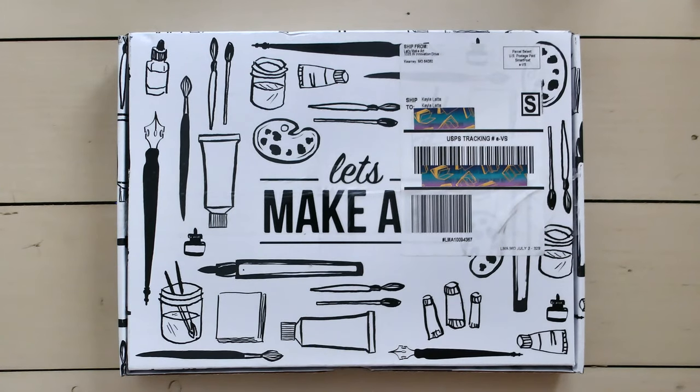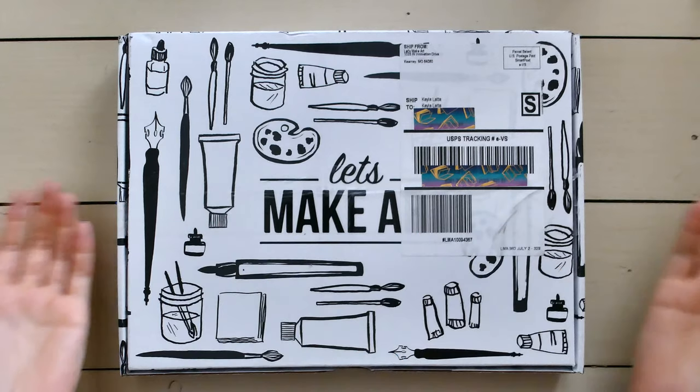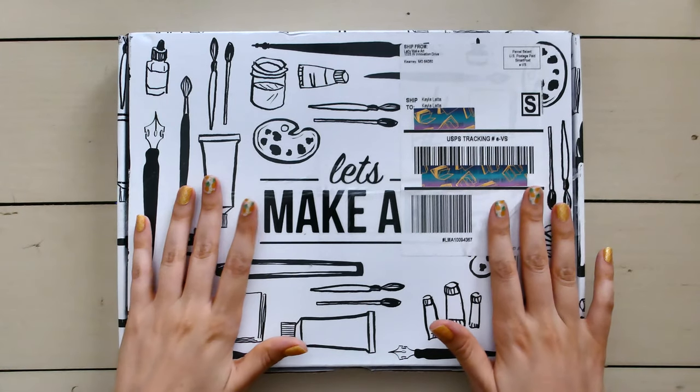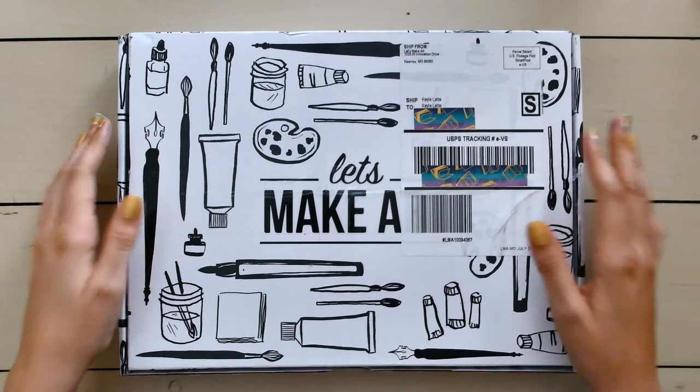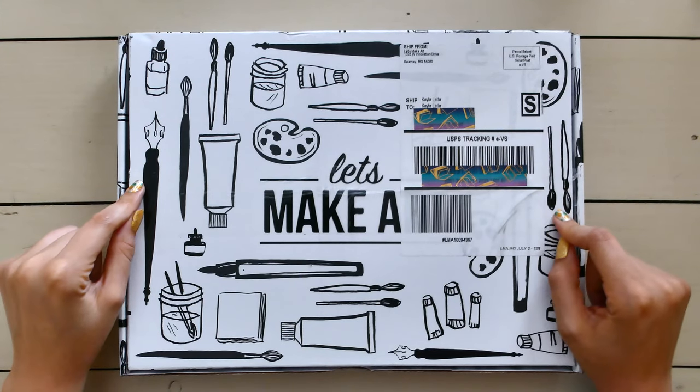Hey guys, welcome back to my channel. Today is a little bit of a bonus video — an unboxing from Let's Make Art. I've done a few of these on my channel already, but I did have a couple more questions pop in, so I wanted to go ahead and answer those and then get into the unboxing for this month's box.